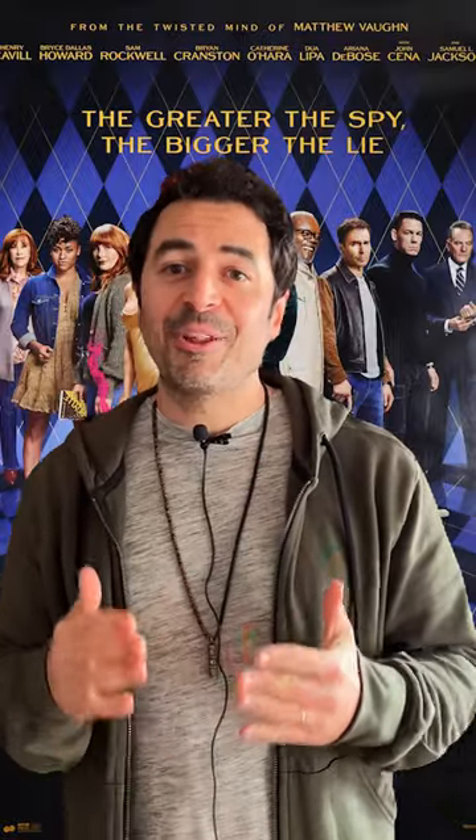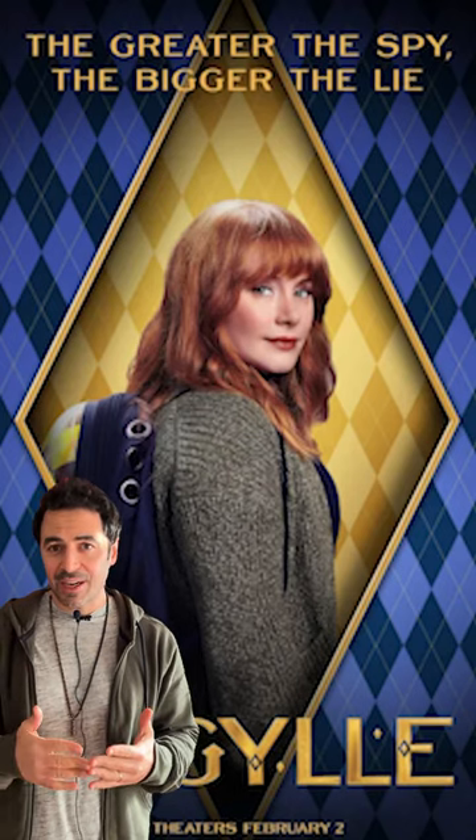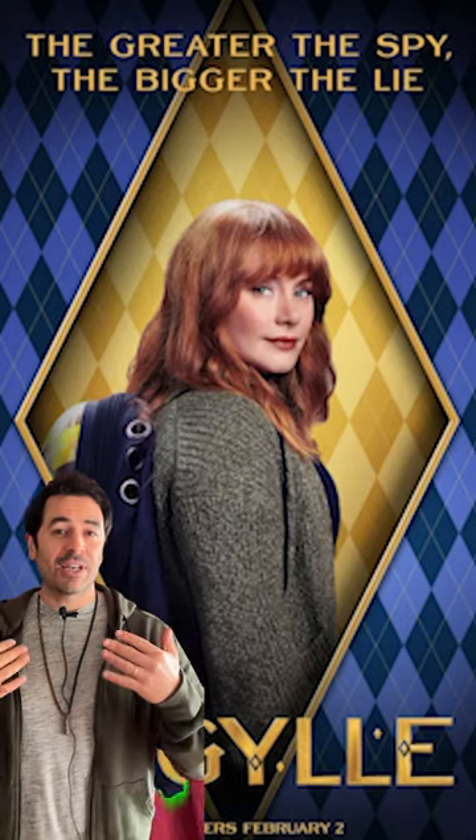The new action spy thriller Argyle comes out this Friday. Let's talk about the movie poster. In the film, Bryce Dallas Howard plays a spy novelist who writes about a secret agent named Argyle. Then her stories actually start to come to life.